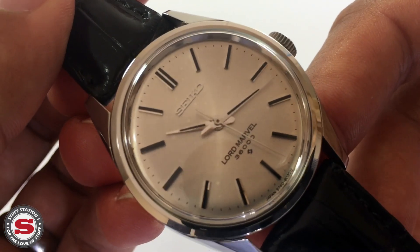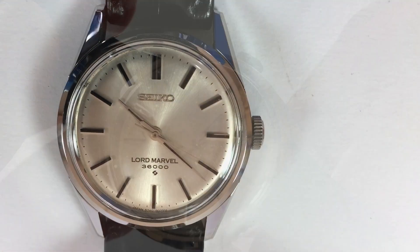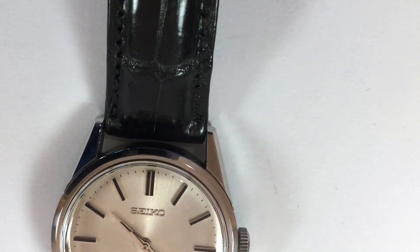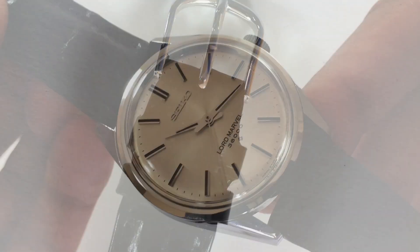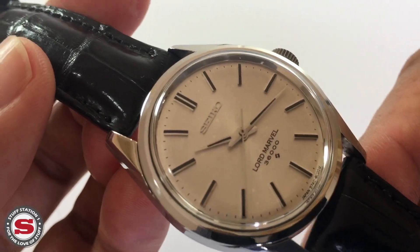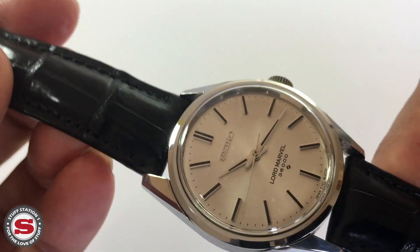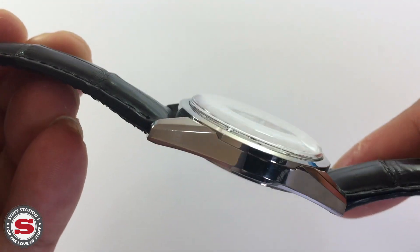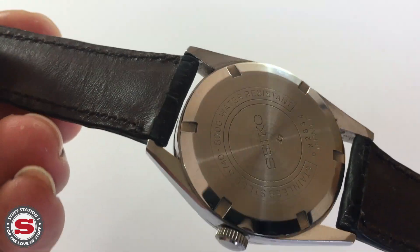Several Swiss brands set out to develop movements with a doubled rate of around 36,000 vibrations per hour, and it was Girard-Perregaux that succeeded in bringing the first high-beat caliber to market in around 1966, beating at around 10 times per second.